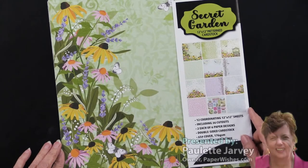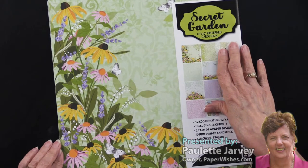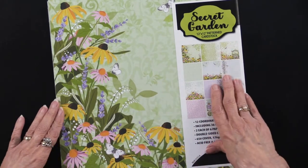I want to introduce you to a brand new collection from Hot Off the Press called Secret Garden, and we're going to start with our 12 by 12.